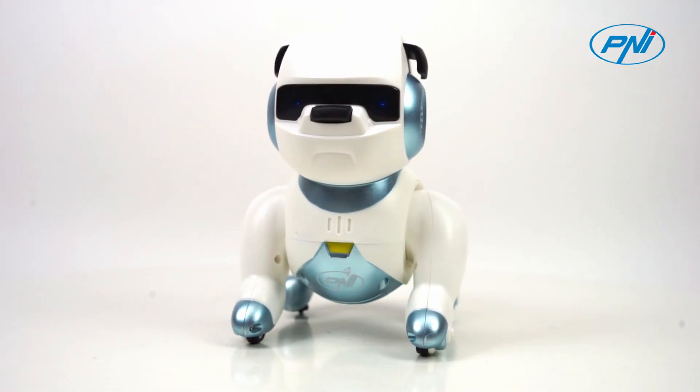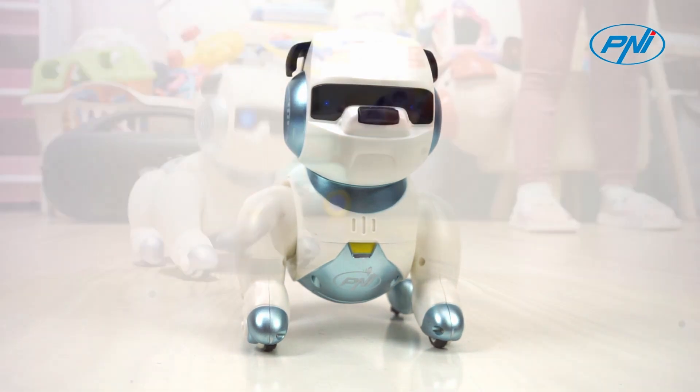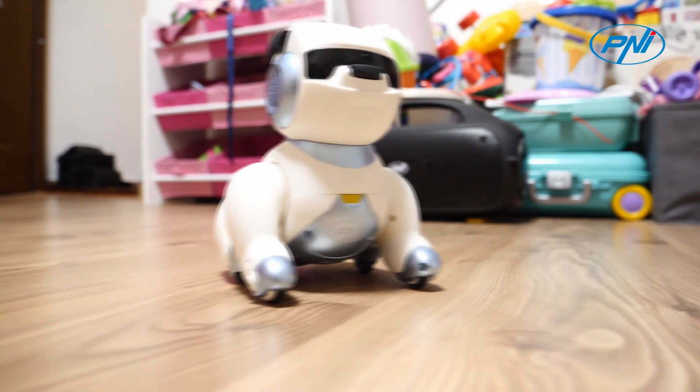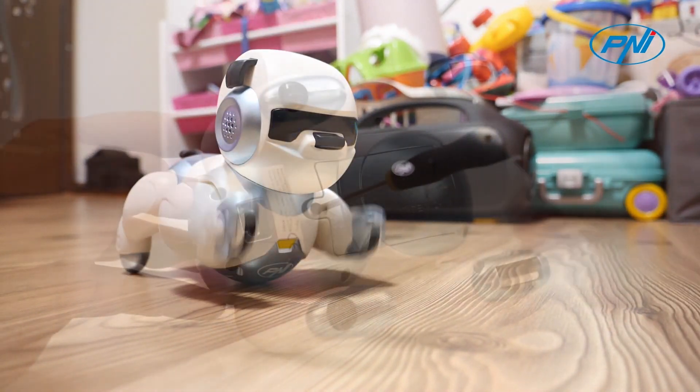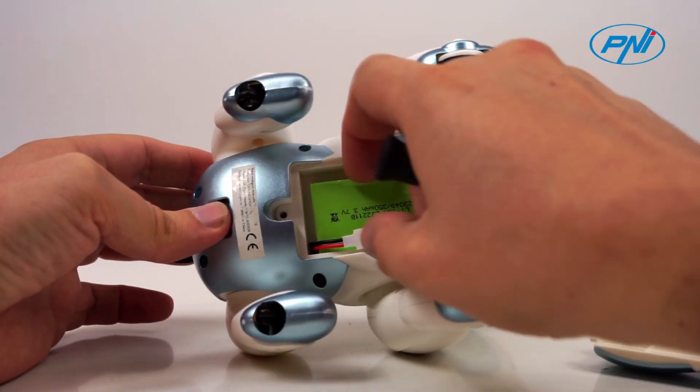The intelligent, interactive robot Penny RoboDog is the perfect companion for children eager for entertainment and learning. The robot has voice control and touch buttons, which makes it easy to use even by the little ones. The design is attractive and friendly, offering the child the perfect toy at any time of the day.